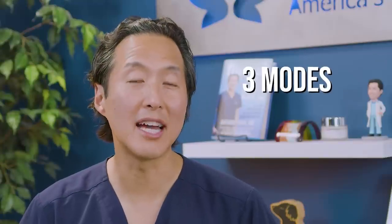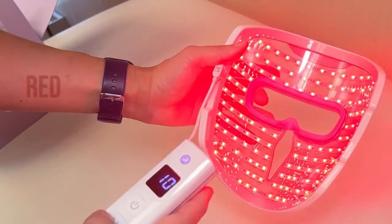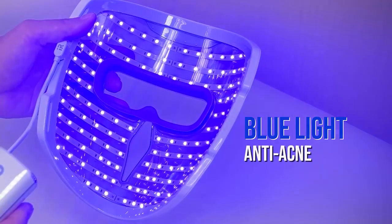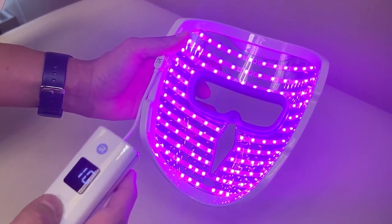It also has three modes and three wavelengths for all of your skin concerns. For example, use red and infrared for anti-aging and improved blood flow. You can add blue light for anti-acne and blemish effects, or you can use blue light alone. And it's the only mask in existence where you can use all three modes at one time.